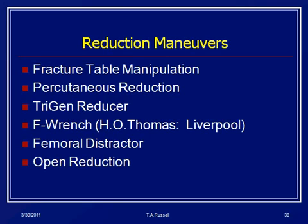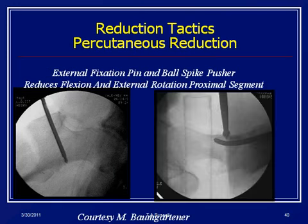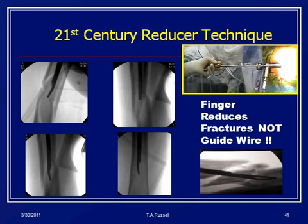The reduction maneuvers I'll go over briefly include fracture tables, percutaneous reduction, the intramedullary reducer, the F-wrench with a Thomas distractor, and open reduction. One of the points I make is that if you're struggling with a reduction, make a small approach, open it, get your guide wire across, then close it and go — you don't help the patient by applying excessive traction on these tissues. External fixation tools, pins and pushers can also help reduce these fractures. The technique that's been popular the last 10 years is to use a rigid curved angulating structure to reduce the fracture and then pass the guide wire past it, which has contributed to efficiencies we're seeing in surgery. Using reducer techniques also lets you get the guide wire in the exact position in the distal femur and avoid distal malalignment.